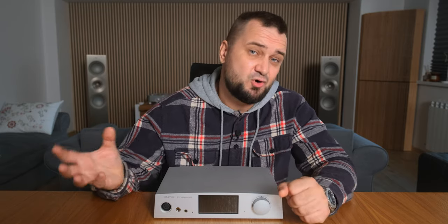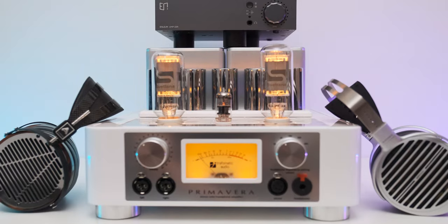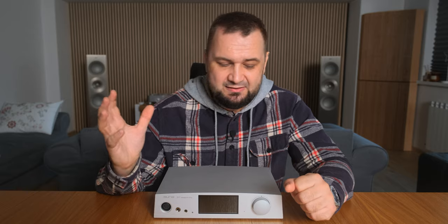Treble might feel rolled off at first, slightly smoothed and rounded — but no, this is just how the S17 Pro renders treble information. The Enlium AM23R has very similar traits: very clear in the treble but with none of that edginess or brightness — it just sounds right. Cymbals feel powerful and quite metallic as they should, but without that nasty ringing in the treble that makes you want to turn off your amplifier or switch headphones. You can listen to bright recordings, bright DACs, or bright headphones — no sibilance and no listening fatigue whatsoever.